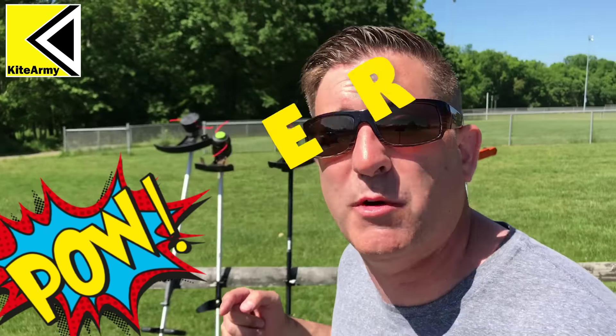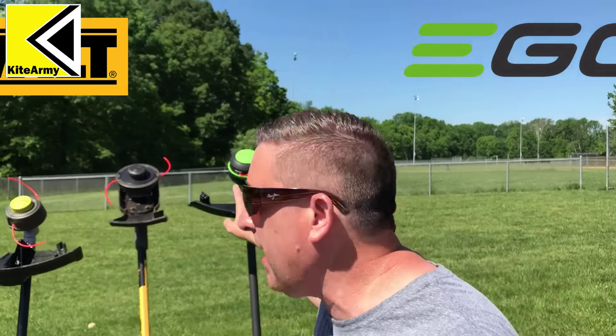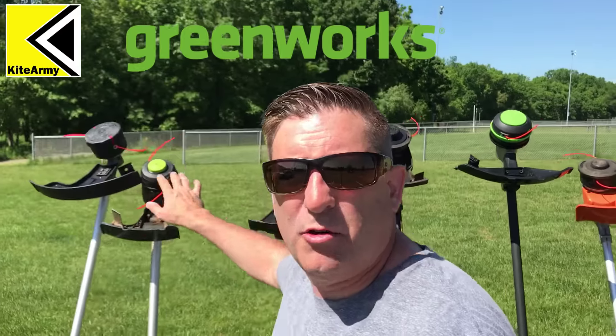Today we're going to be talking about the power of these string trimmers — everyone cares about power. The six brands we're looking at today are: Stihl, Ego, DeWalt, Ryobi, Greenworks, and Milwaukee. I've got all the brands — isn't that awesome? I've come up with a cool way to show how each one of these string trimmers works and how much power they have.